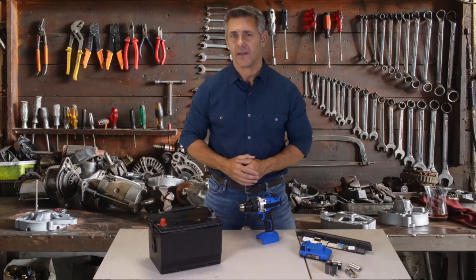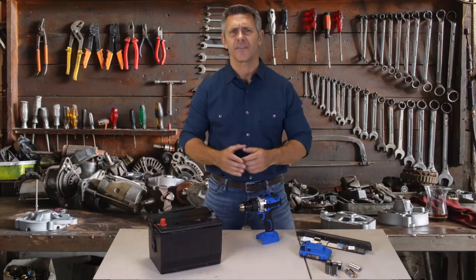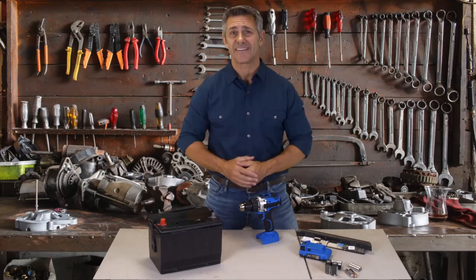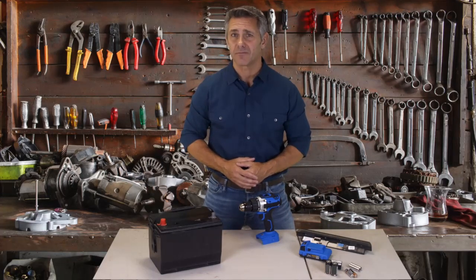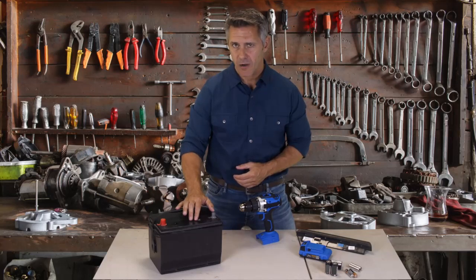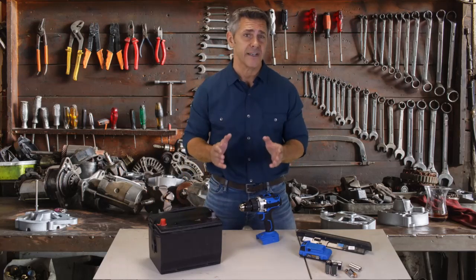Most people hate going to the mechanic. Every time they go, they feel like they're charged way too much. And sometimes it feels like the mechanic shop absolutely robs you. One of the worst parts of going to the mechanic is when you have to replace your old car battery with a new overpriced battery.